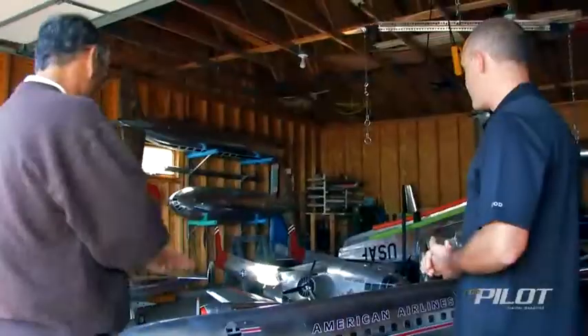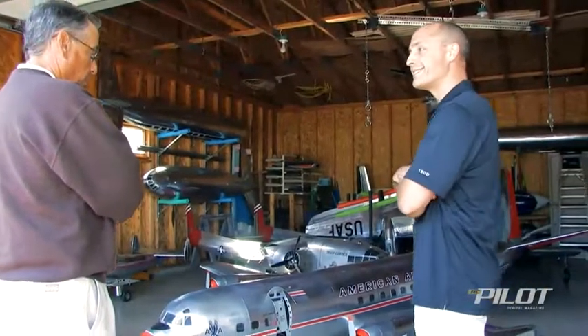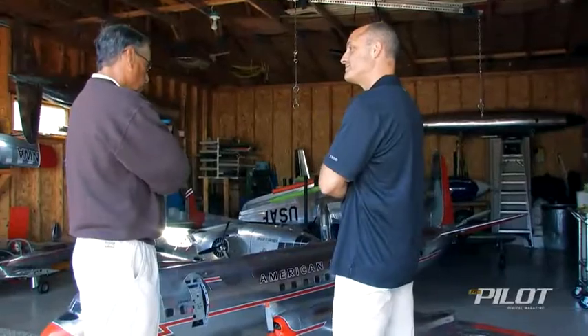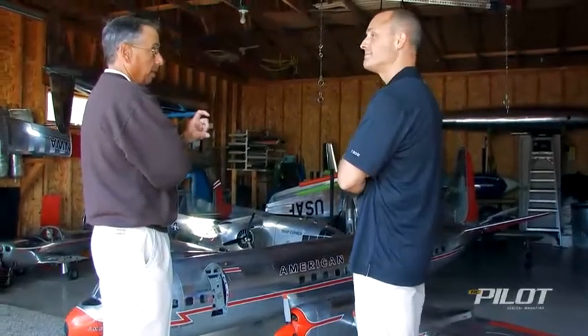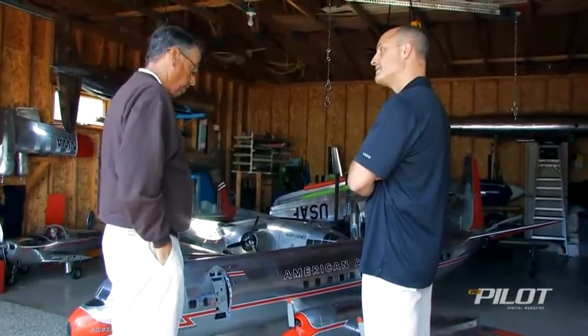Now pretty much all of your airplanes are balsa and ply, are they not? Yes. You can see here — I can see the construction inside. It's nothing exotic at all. The most exotic thing about it might be the spar structure, which is essentially a piece of balsa sandwiched between two pieces of basswood, and on top of that a carbon fiber strip on the bottom and the top to give it great strength.